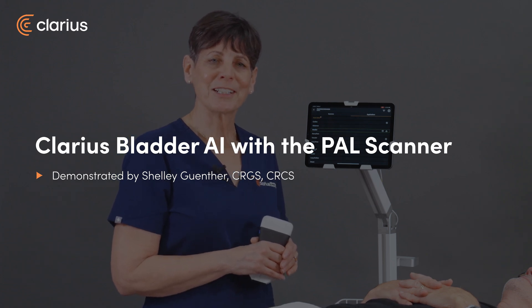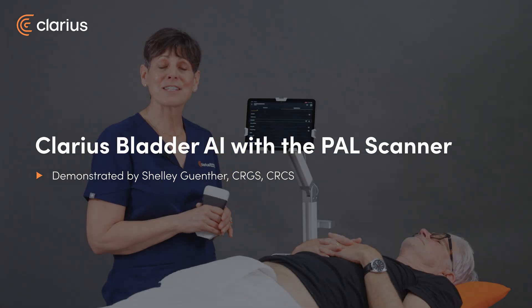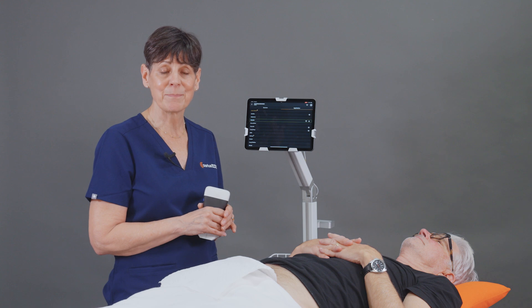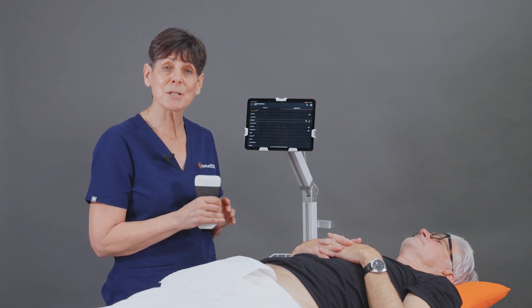Hi, I'm Shelley, Clinical Marketing Manager at Clarius, and today I'm going to tell you about Bladder AI. It's a non-invasive tool that can be used to measure bladder volume at the bedside. It's as reliable as manual measurements, but it's much more efficient. So let me show you how it works.